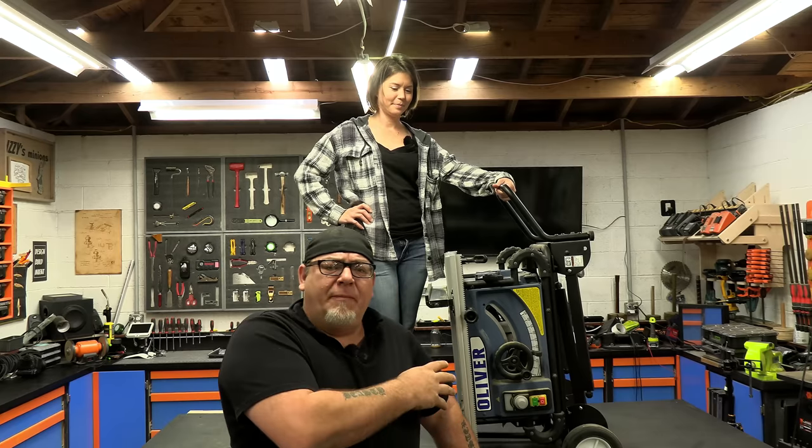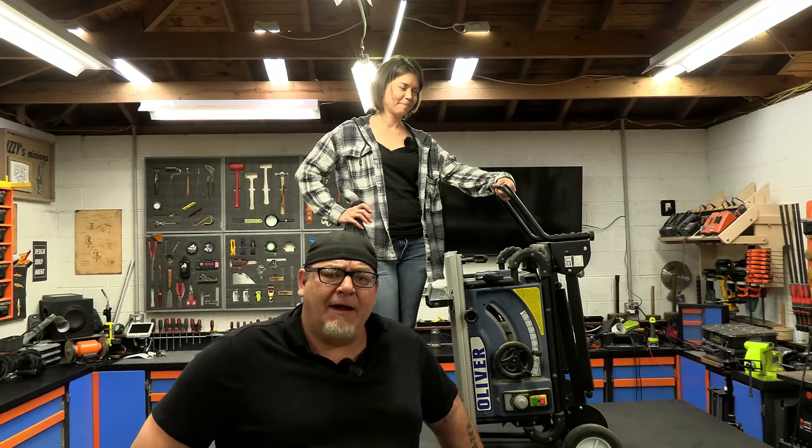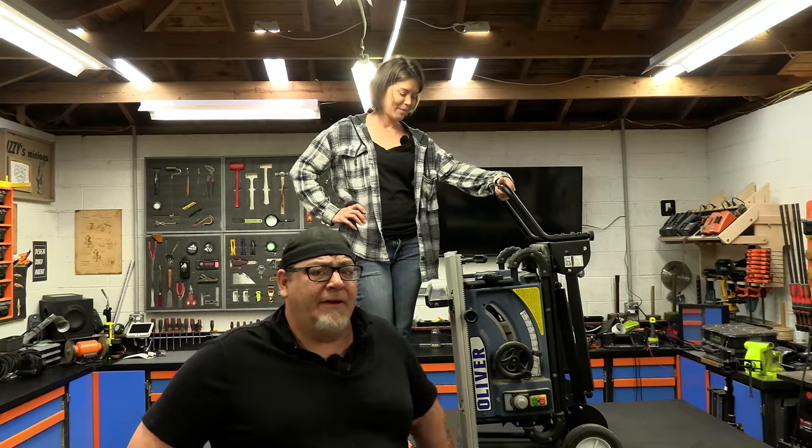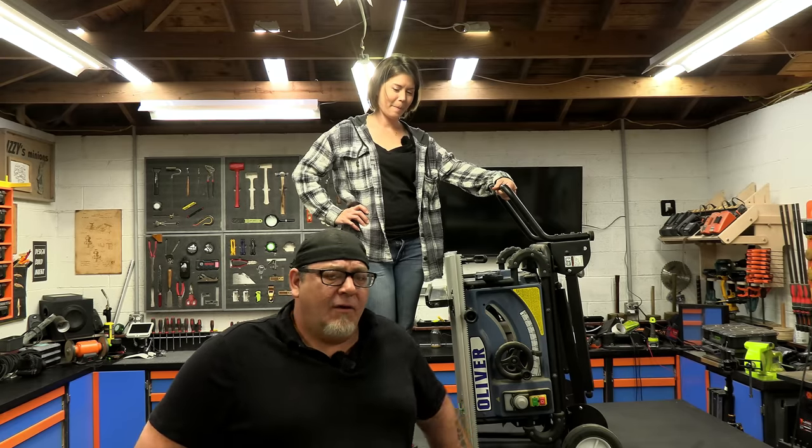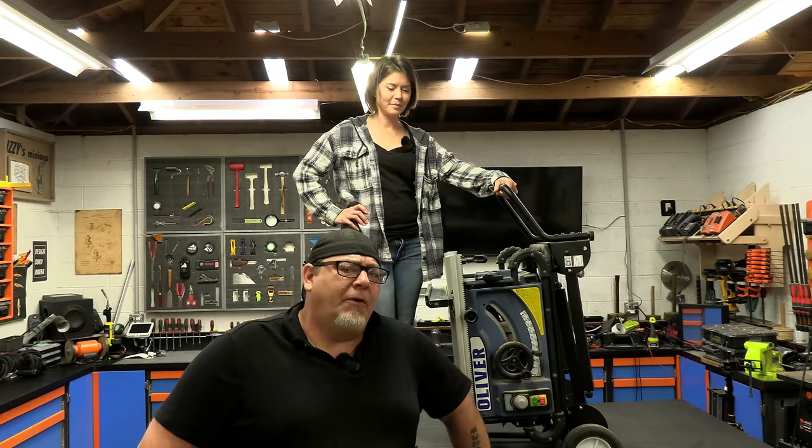Aside from the Oliver being a very handy place for Maggie to lean on, this saw has some really cool features and I'm going to show you those today throughout today's build process. We're going to take this saw and take it to a whole other level.